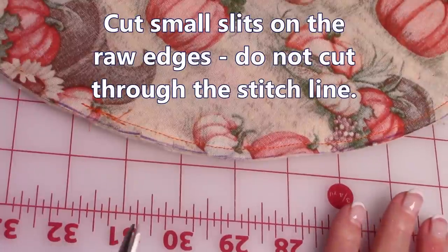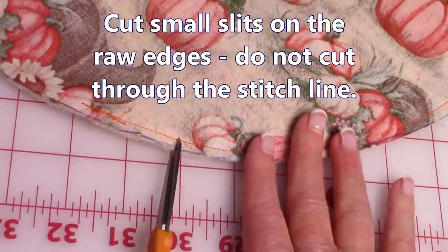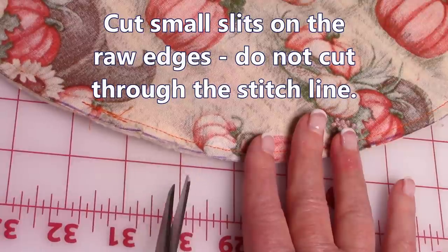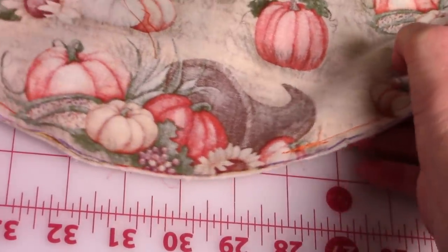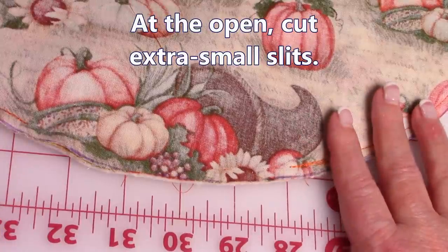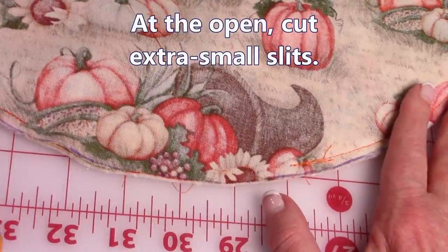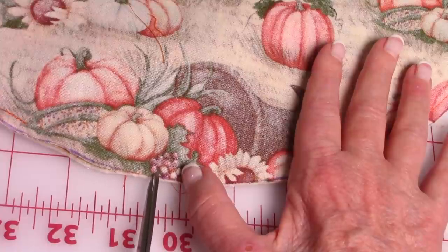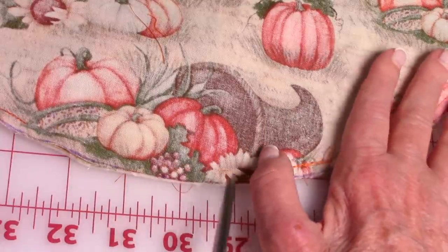After you've finished stitching, go around the entire edge and do little clips — make sure you don't cut into your stitch line, and space them about a half inch apart. At the opening, where there's no stitch line to stop you, do a very short little clip. Just do a really tiny clip all along that edge so the fabric will lay a little better.